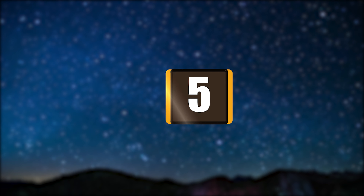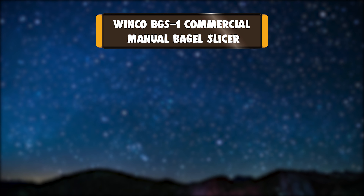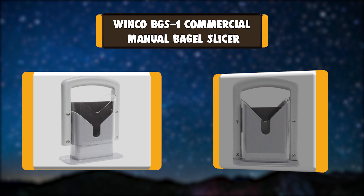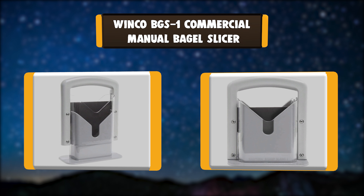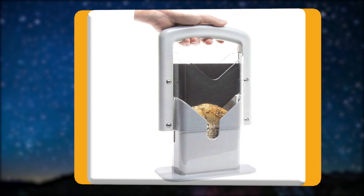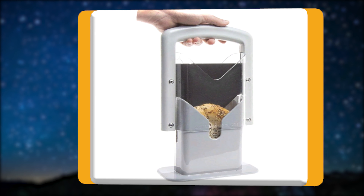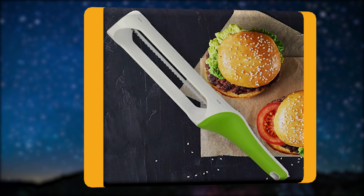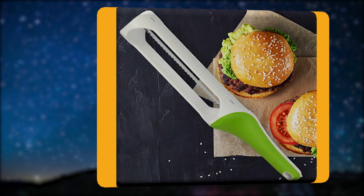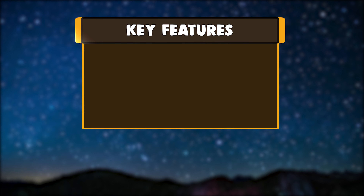Number 5: Winco BGS1 Commercial Manual Bagel Slicer. The Winco BGS1 Commercial-Grade Polycarbonate Bagel Slicer promotes fast, convenient, and safe slicing, and is essential for quick-paced food service venues. A high-carbon non-stick blade with serrated edge provides precise cuts on every slice, and a clear guard allows visibility while protecting hands and fingers from injury.